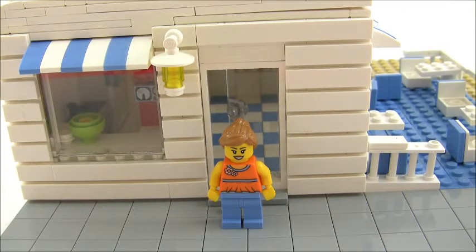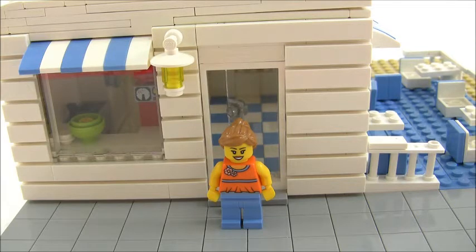Hello LEGO fans, BHs Bricks here. Today I'm going to be showing you my custom cupcake shop. I built this out of my ice cream shop pieces — I destroyed that and decided to build an ice cream shop inspired by Port City Bricks' custom bakery. I loved their bakery and really love the design of it, especially the inside, so I wanted to take a few ideas from that. I'll leave a link to their video so you can go watch it — definitely check that out.